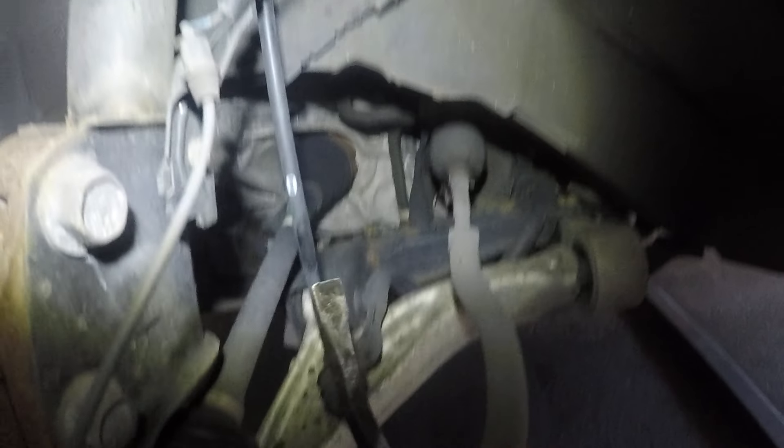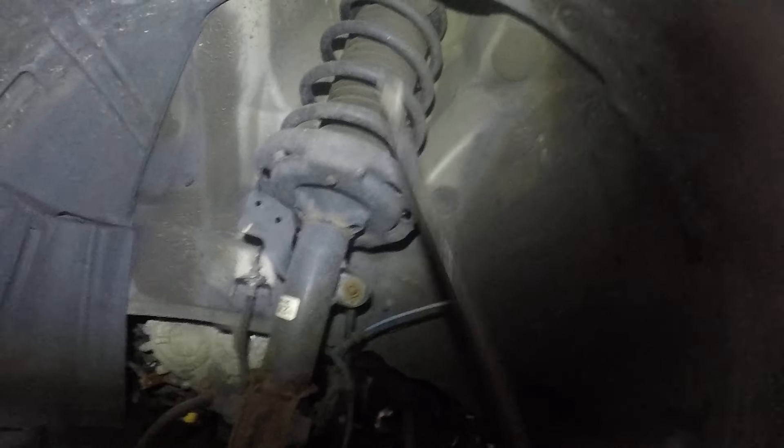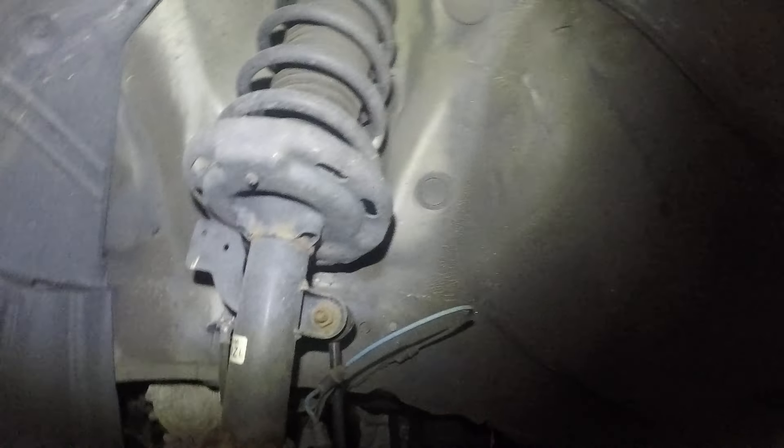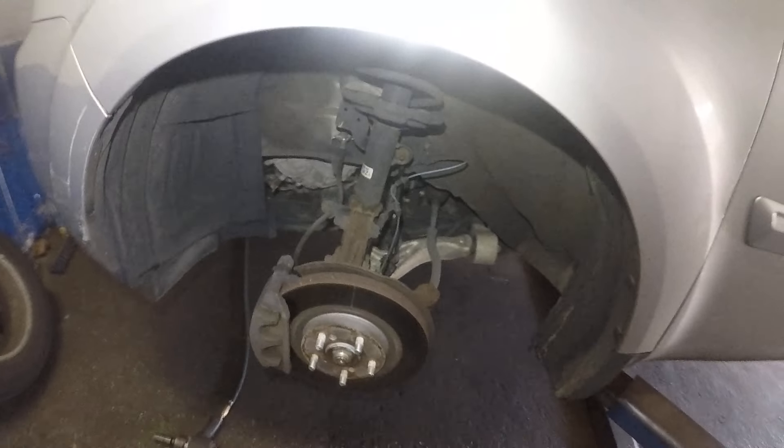We're going to change the linkages and we're going to change the struts as a complete assembly. The mount up on the strut can also cause this type of issue. These linkages are shot, but you always want to take a look at the opposite side too, so let's walk over there.